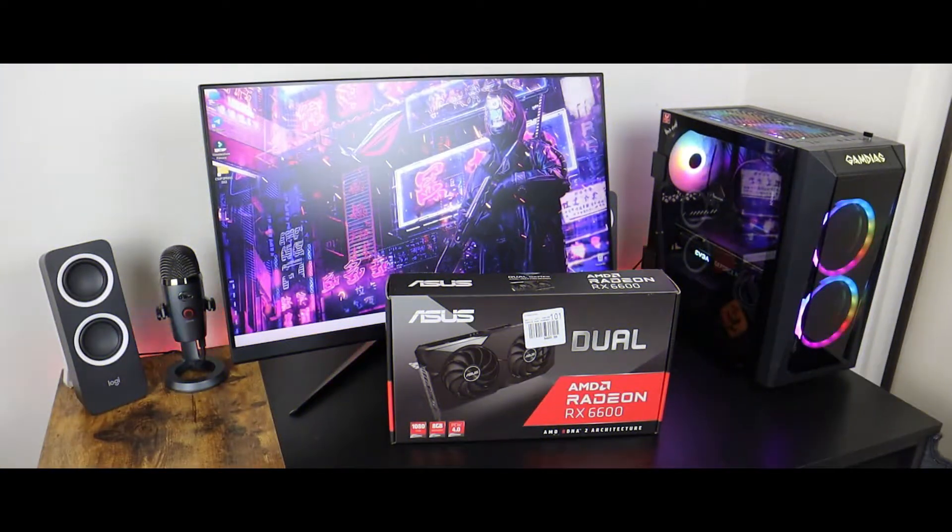What's up everyone, here we go with another GPU unboxing — this time the ASUS AMD Radeon RX 6600. This is not the overclock edition or the XD model; if you're interested in that, check out my videos on the top. This is a great GPU that includes 8GB of DDR6 memory and is great for 1080p gaming. Stay tuned if you want to know how to overclock this GPU.